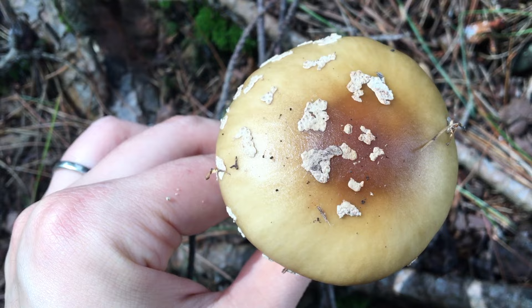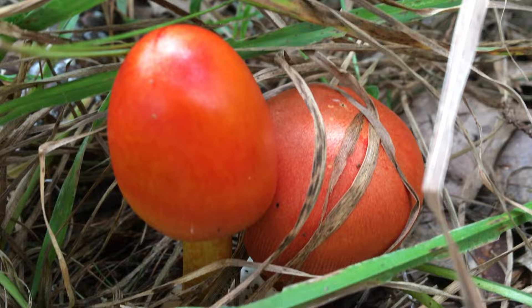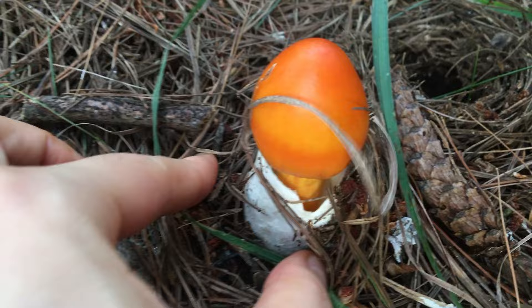The genus Amanita is known to be dangerous because it has so many poisonous or even deadly poisonous species. But this one, despite its seemingly poisonous appearance, is in fact edible. It is the famous Amanita Jacksonii, or the American Caesar's mushroom.